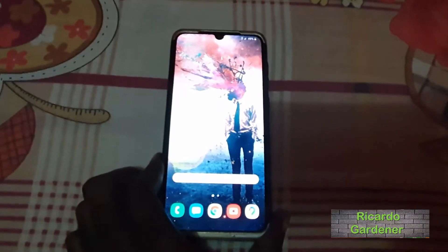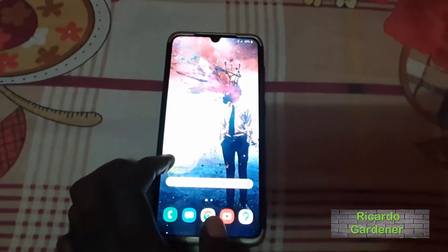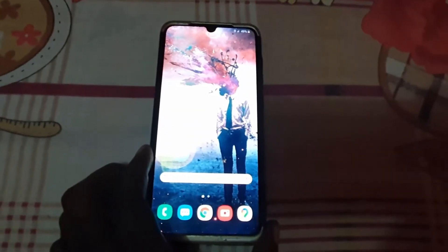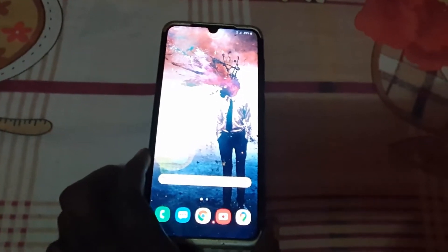Hey guys, Ricardo here. Welcome to another Blog Tech Tips. In today's tutorial, I'll be showing you how to scan QR codes on the Samsung Galaxy A70 — as you can see here, this is the A70.